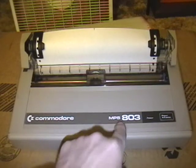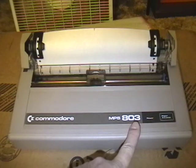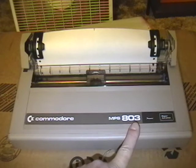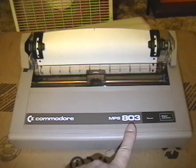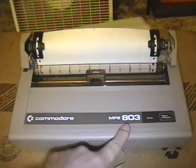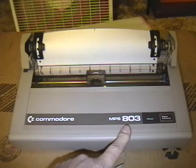This is a Commodore MPS 803 printer. I picked it up a little while ago. It's a very low cost, very low quality printer that Commodore used to sell — and when you say low cost and low quality, that means it's a piece of shit. But they used to sell these, I guess by the millions, as well as the Commodore 64s.